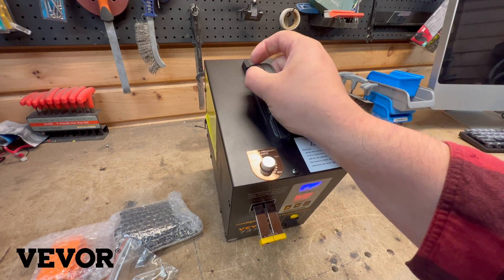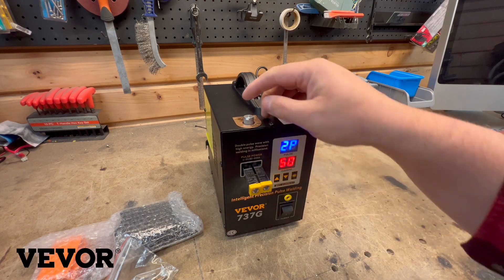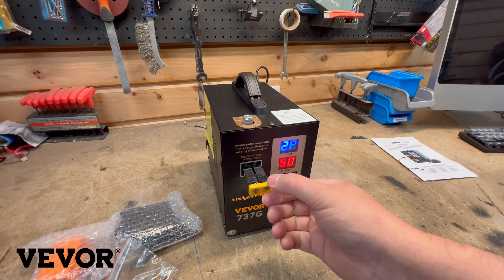I don't know what this does — welding pressure adjust. Interesting. So I just triggered it accidentally. This would be like a set screw to adjust the springs on these little electrode heads.